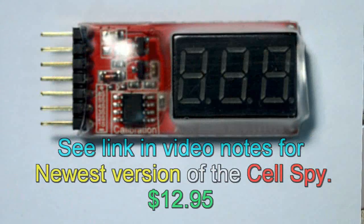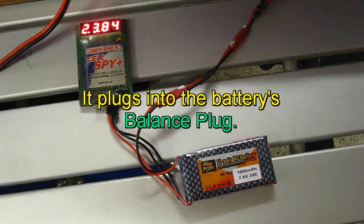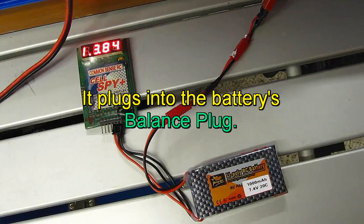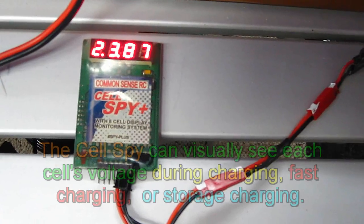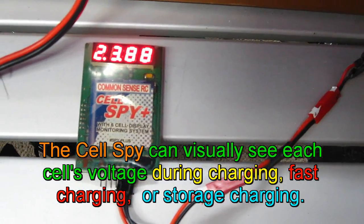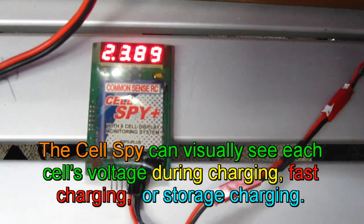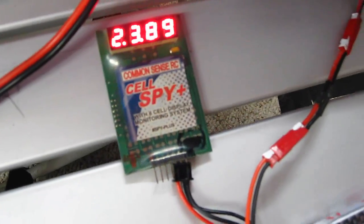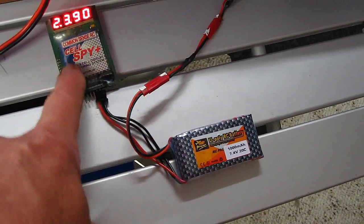I have one of these cell spies from Common Sense RC. If you're going to charge, sometimes you just want to see each cell, so all I have to do is hit the charge cycle here, and now it's charging. And if you watch, we're going up here — 3.88 — cell number 1, 2 — each one is going up. So it's kind of an interesting way to be able to see your voltage go up and know the exact voltage of each cell while you're charging it.